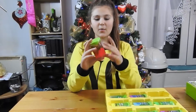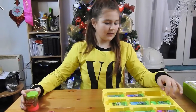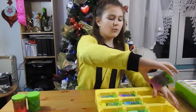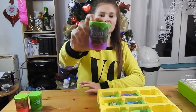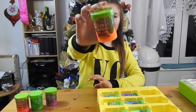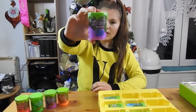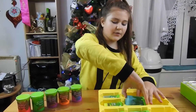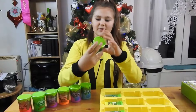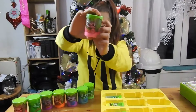We have one pink original gooey slime, and a green original - same as the pink one but green. There's a dark purple that's mega stretchy, the one that really stretches. There's also an orange stretchy one, same as the purple but a different color. There's a metallic effect lighter purple, and a blue metallic effect.